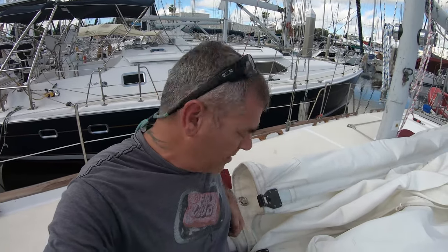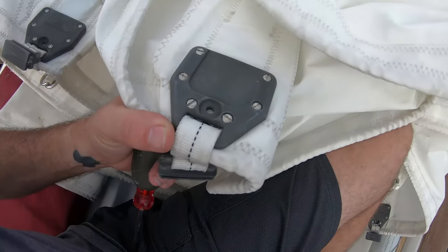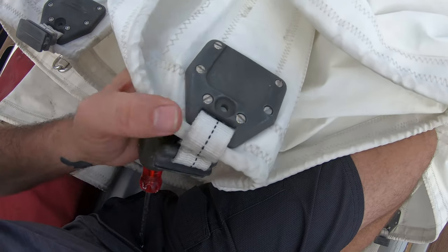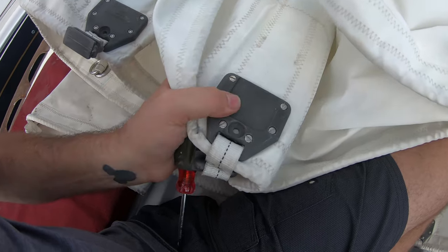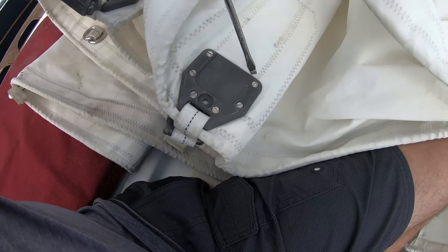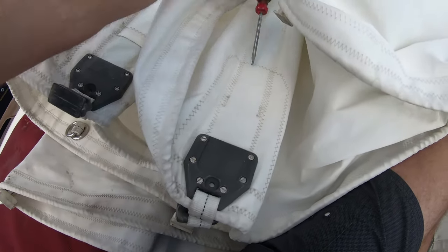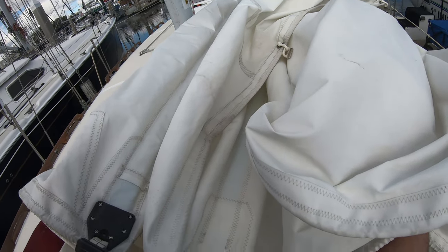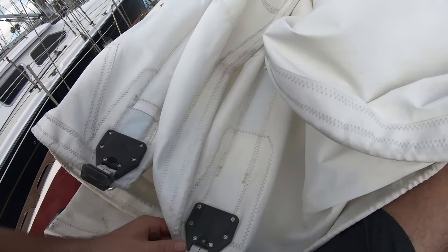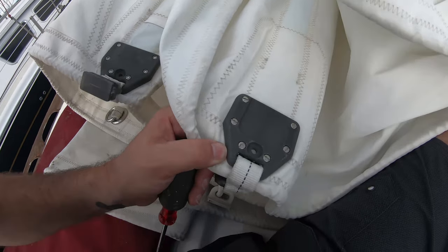Straps on the other side, and then on this end they have these brackets. These brackets are just some flat head screws and what they do is they pinch on the end of it. Once you slide the batten all the way into the sail, you can clamp it down and it'll hold it here, and then the strap will hold it in the back. Make sure it's not going to be moving forward or backwards or punching any holes in your sail.